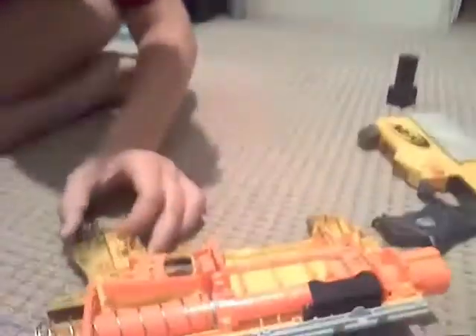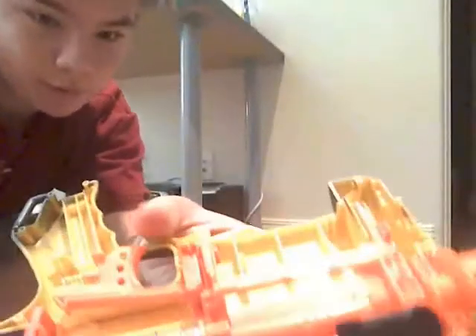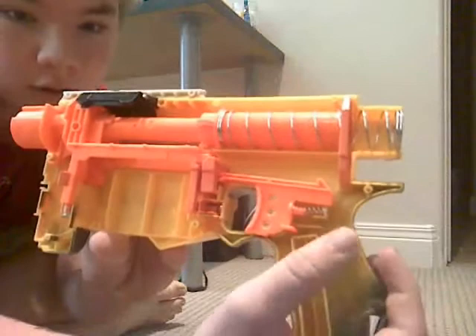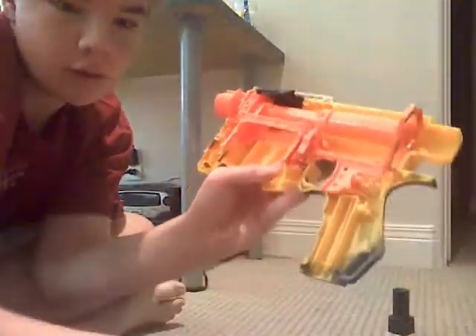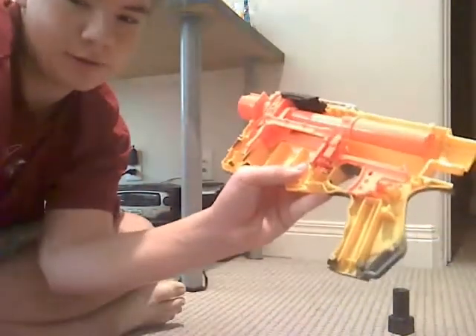Here's the internals of it. Let's see if I can get a better view of those. Start by just pulling out the spring and the catch. That's this piece, and the spring is obviously a spring.